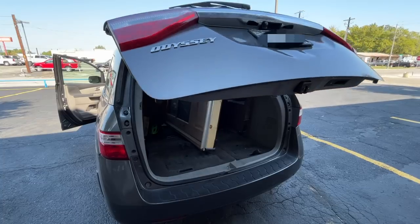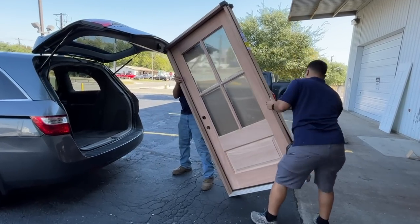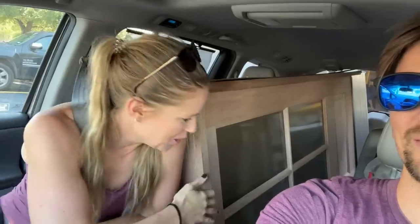It fit! They always question me — I'm like, it's gonna fit. They're always looking at it like, is this gonna fit? And we're like, just put it in, man, it's gonna fit — we've done this a lot of times. It's not even eight feet long; it's like six-eight. We're good. She's a beaut! We don't need no truck — get that truck out of here, we got a minivan.